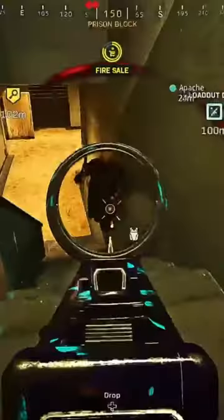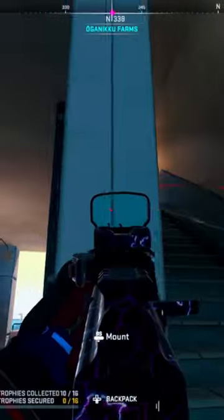Do you guys remember the Marko 5 in Warzone 1? Well, someone claimed that they found a loadout that's similar to the Marko 5 in Warzone 2. I'll let you guys decide.